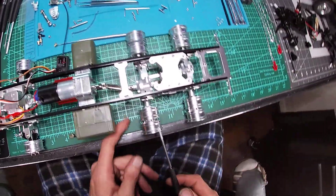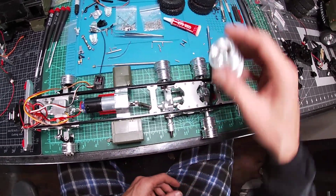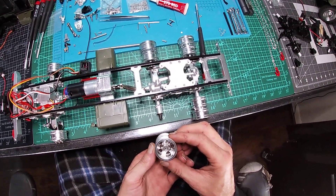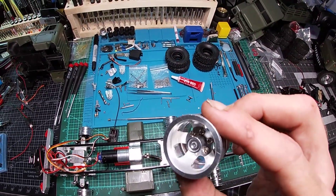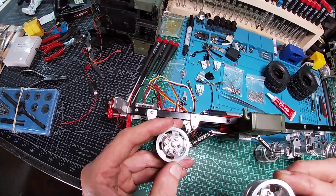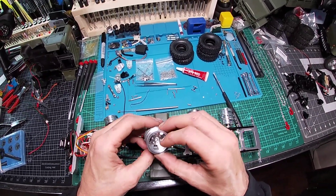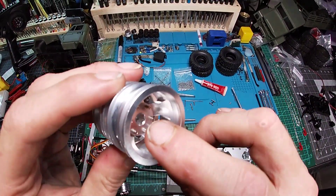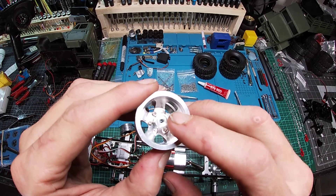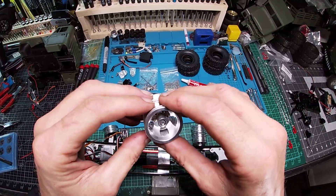Another thing I almost forgot — the hub. They got threads in them but they make it so difficult. I literally had to turn the screws around the wrong way, where the nut side should be sticking out. The only way to fix that problem is to take the hub out and drill out the threads so I can turn my screws around with the nut side showing instead of the screw head. I mean, you've got to do a lot of modifications to make things right.